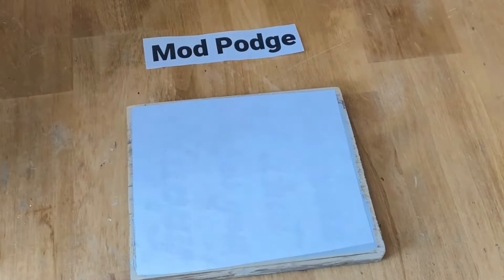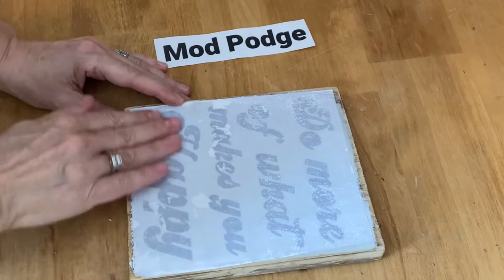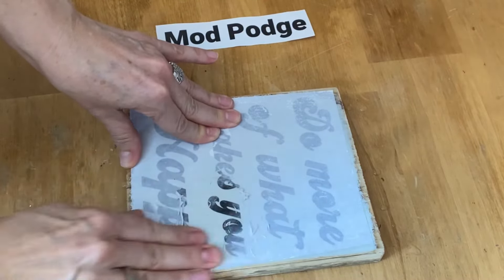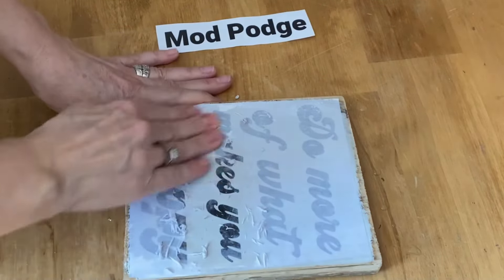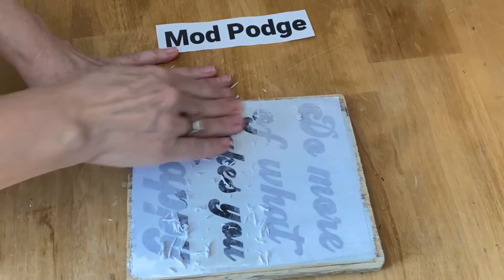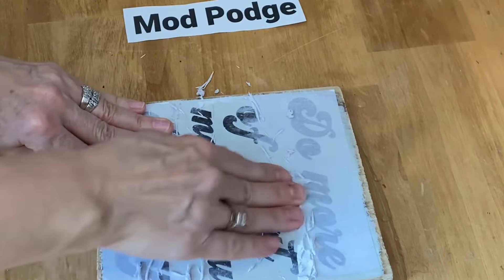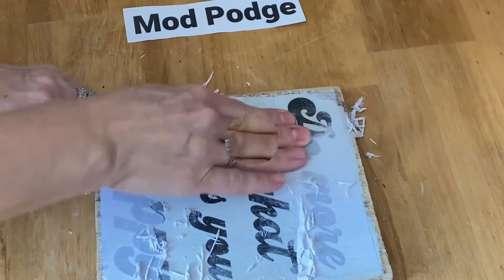The mod podge has sat overnight. Take a damp rag and wet the whole paper until you can start to see the graphics show through, then rub away. I always like to start in the center when rubbing away the paper. I find rubbing the paper off on the mod podge is actually a little easier than the polyacrylic — you don't have to scrub as much. However, the lettering has more of a tendency to lift off with the mod podge than the polyacrylic, and adding too much water will lift the lettering off much more easily.